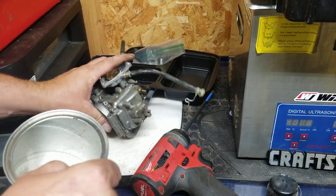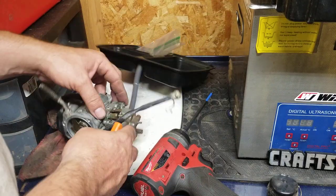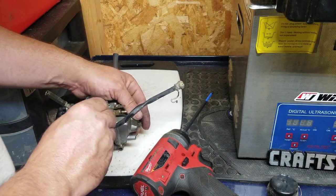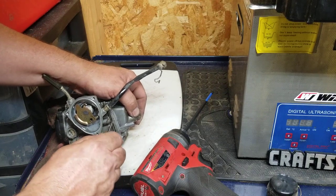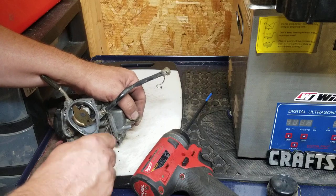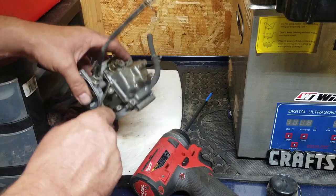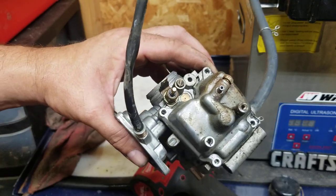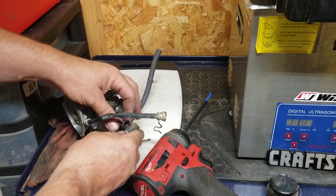It's completely loose and doesn't want to come apart. I'm going to try doing this gently because I really don't want to break that gasket. It looks like it's stuck underneath that sensor — I'm going to pull that out real quick. Actually it's not a sensor, it's for warming up the carburetor — it's like a heater.